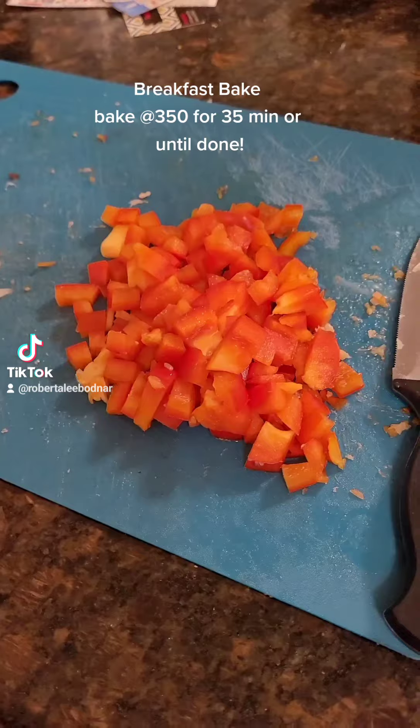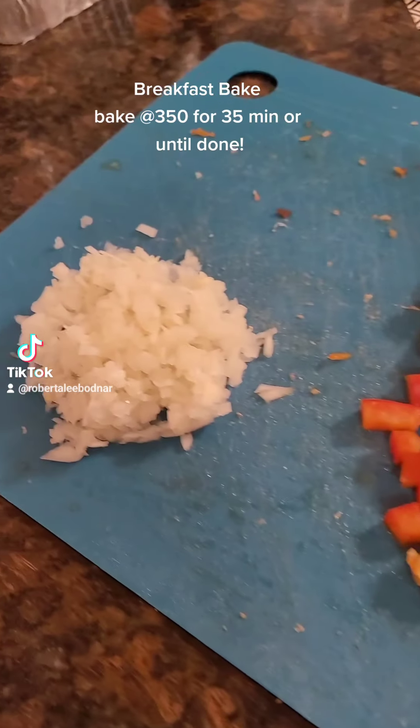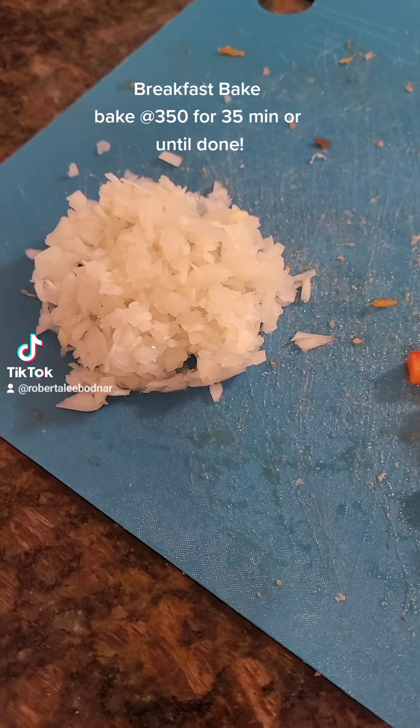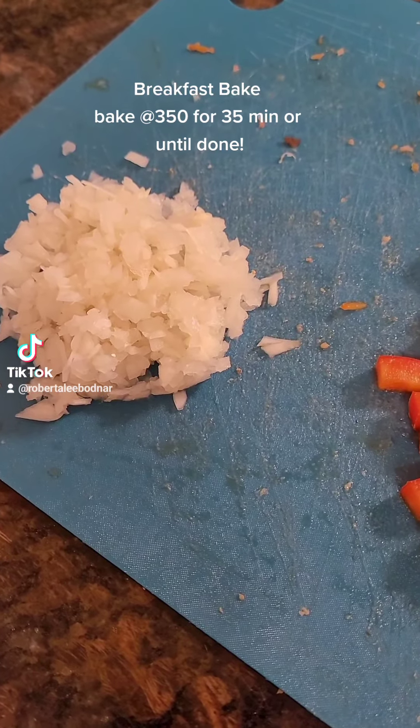Take half of a large red bell pepper and dice it, and a medium white onion, dice that, then put it in the egg mixture and mix again.